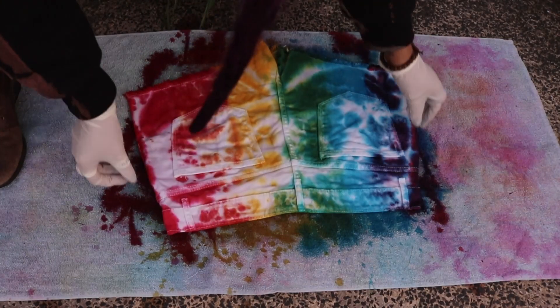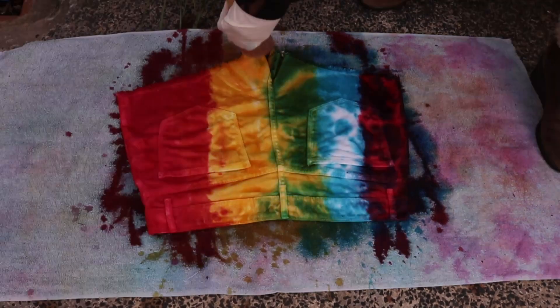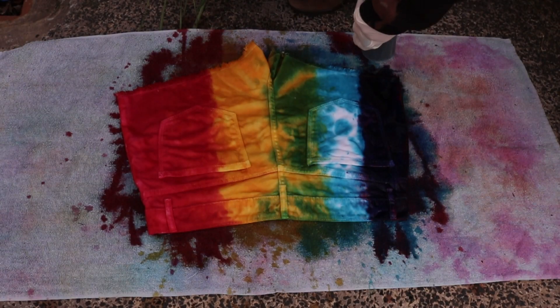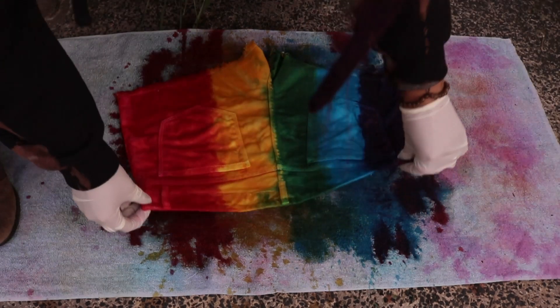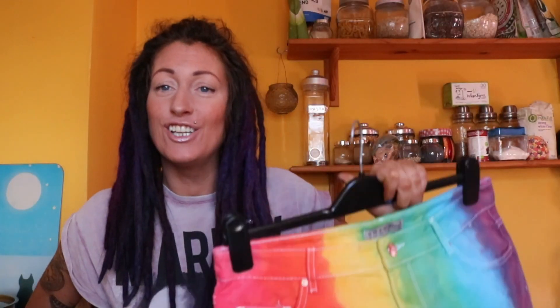Then turn your shorts over and just do exactly the same thing again on the back. Then turn them back over and leave them to dry. And when they're finished they should look like this.